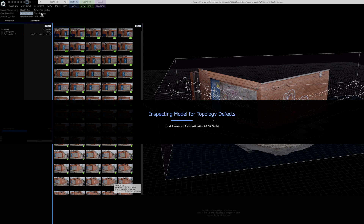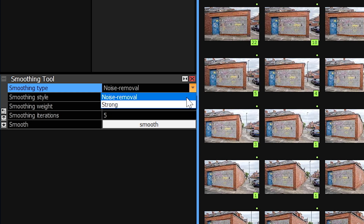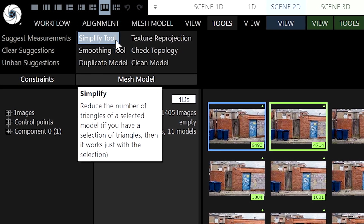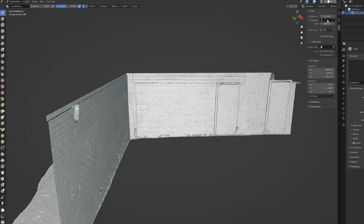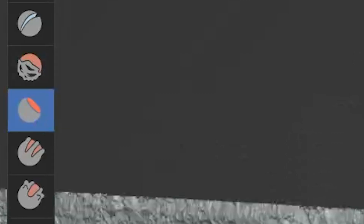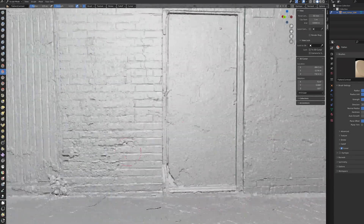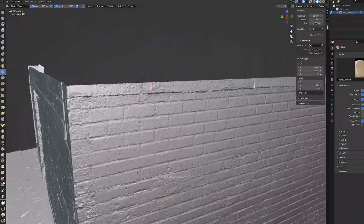That brings me to my fifth and final mistake: not doing cleanup. It's tempting to just throw the model into Unreal Engine and be done with it, but this isn't done yet. Within RealityCapture I'm doing a series of small operations using its built-in smoothing, denoising, and simplification tools to bring these really high-detail models down to something more manageable. I'm also going to throw it into Blender for a little extra sculpting, using the flatten brush to smooth out bumps and get rid of anything that looks unnatural, without losing detail.